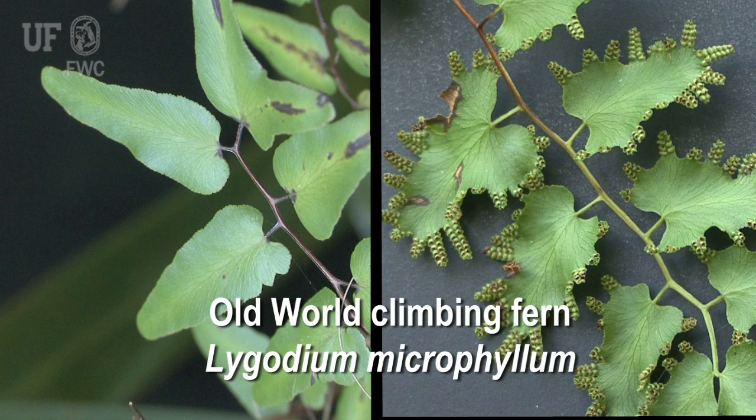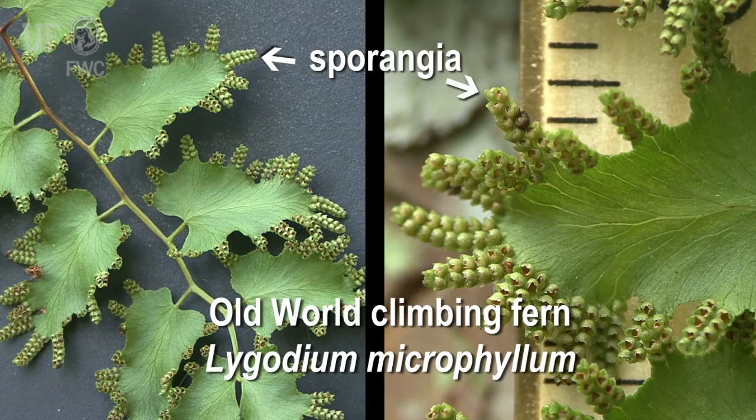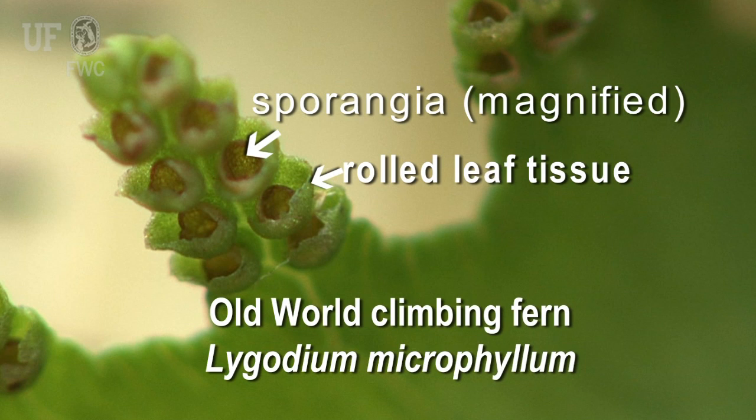Some of the key characteristics to look for in old world climbing fern are a tangle of wiry twining fronds or rachis, and fern-type leaflets. The fertile leaflets are similar in size to the infertile leaflets, but they're fringed with tiny lobes of enrolled leaf tissue covering the sporangia along the leaf margins.